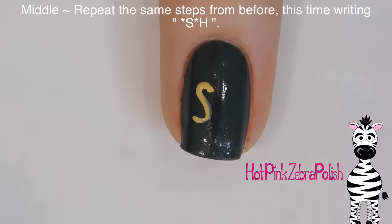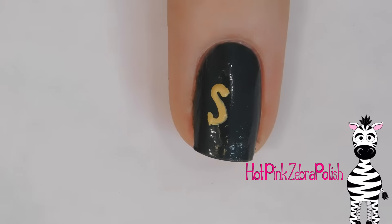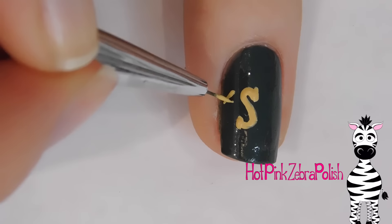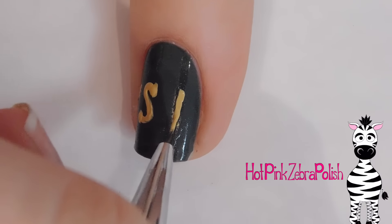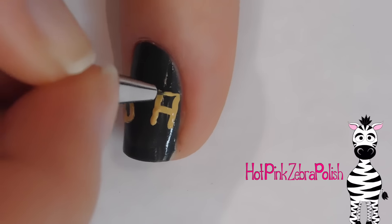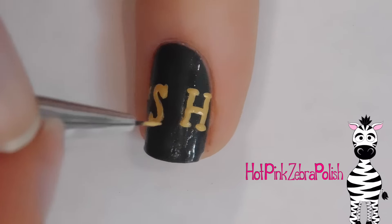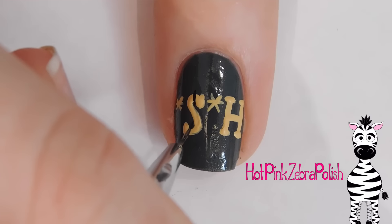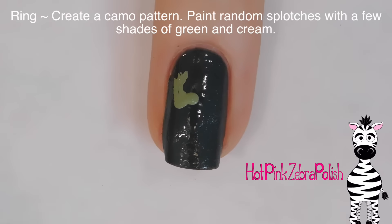On my middle nail, I'm going to paint an S first, just off center of the nail towards the A on your index nail. Then I'm going to put an asterisk before it and add my H after it, towards the very edge of my nail on the other side. Same thing — paint your letters, just very basic, then add those little flourishes and an asterisk between them. Then I'm once again going to be adding the little black lines between them.